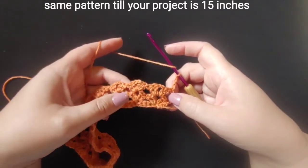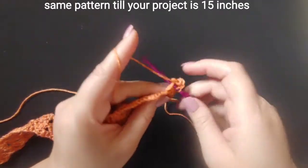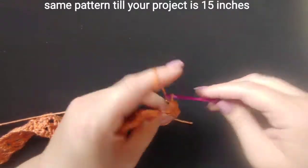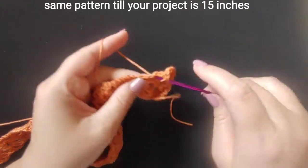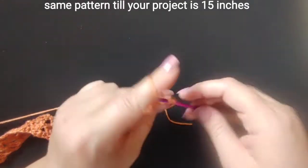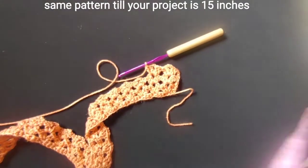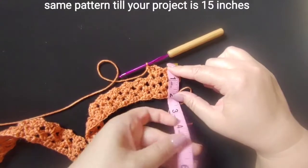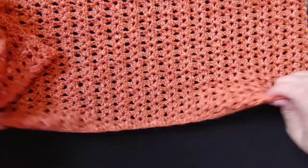We are going to be repeating this pattern until we get to the width that we want. For me that is 15 inches, because that is the loosely-measured biggest circumference around the arms of who I'm making it for. Your measurement may be different — you may need to make it bigger or smaller. Just keep doing two double crochets, chain two, two double crochets all the way down until you get to your target width. Right now at about three rows I'm at two inches, so keep going and I'll meet you back when you've reached your width.